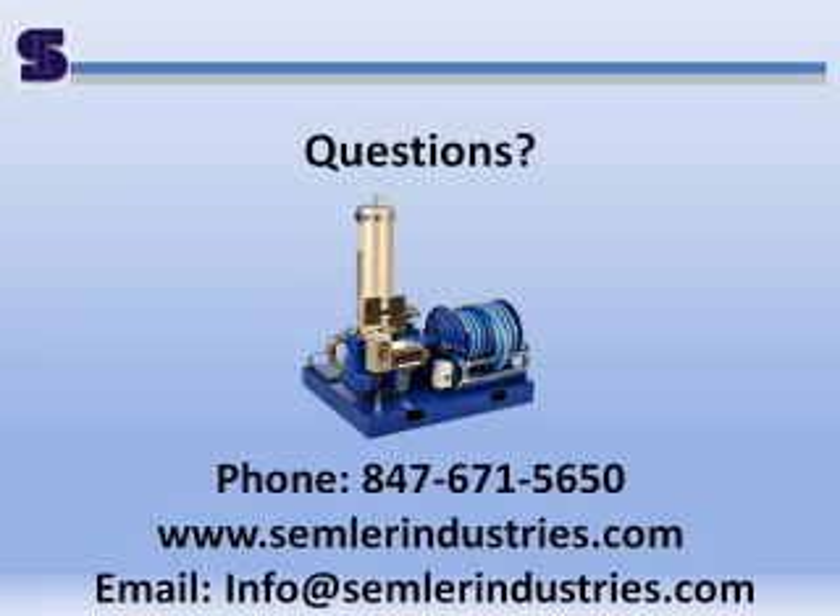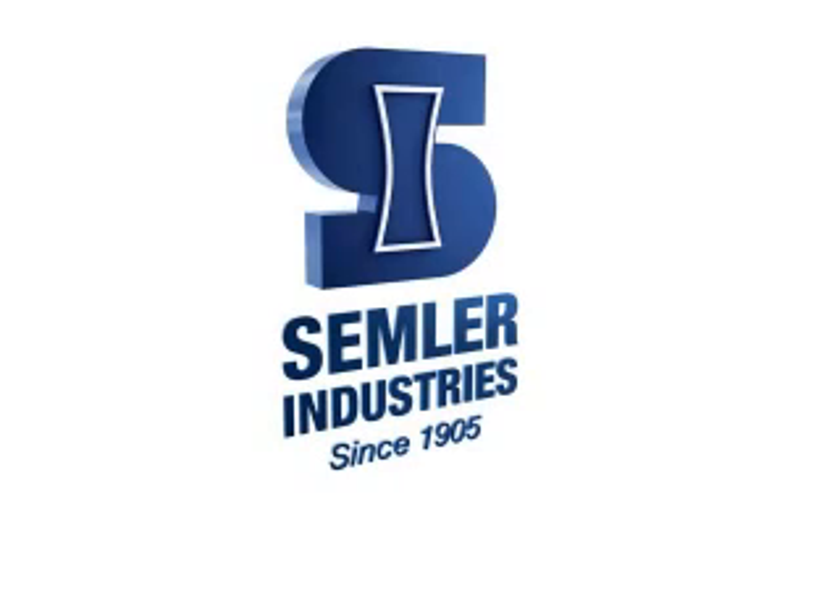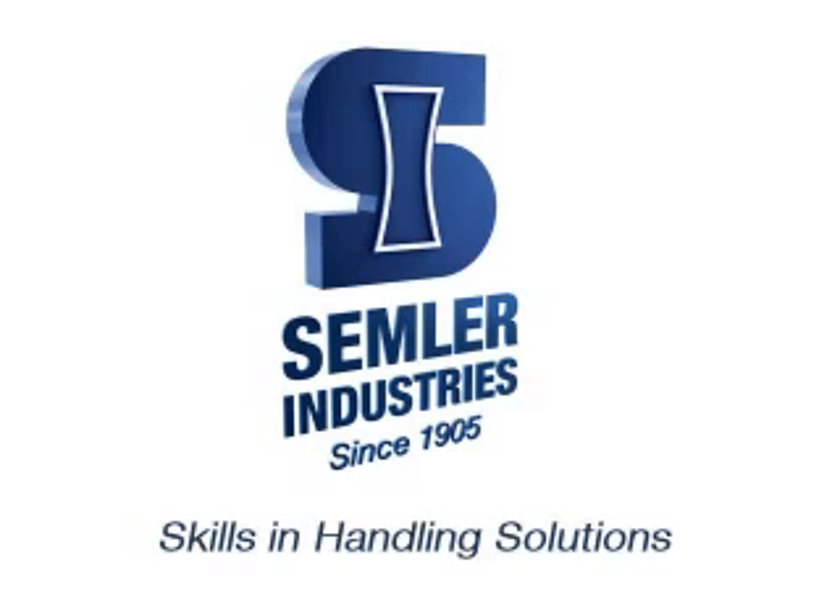If you have any questions, feel free to contact Semler Industries at 847-671-5650, www.SemlerIndustries.com, or email info at SemlerIndustries.com. Semler Industries — Skills in Handling Solutions.